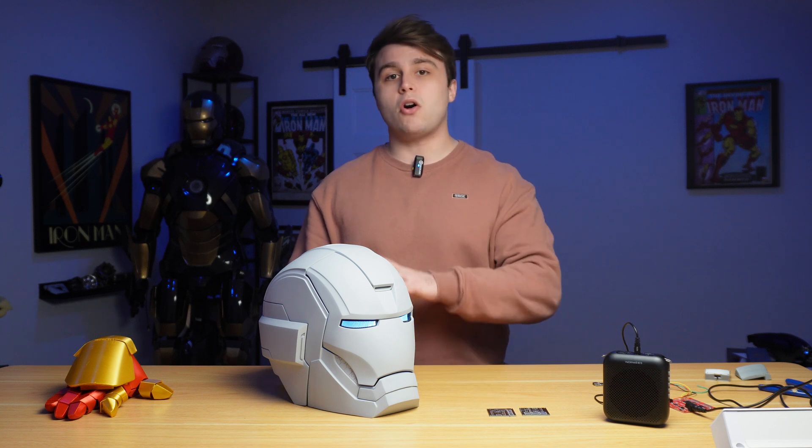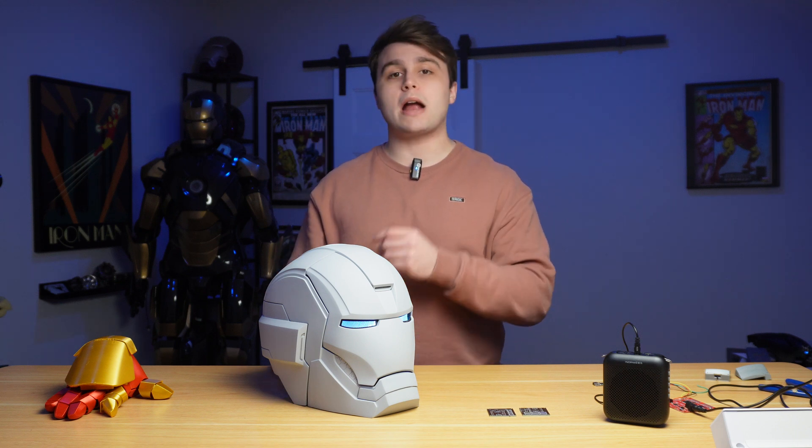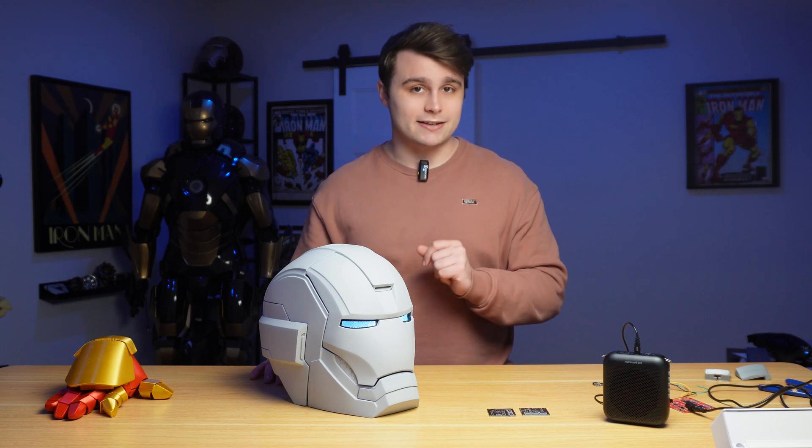In this video we're going to be talking about all the electronics when it comes to wireless communication and voice recognition. That means I'm not going to be covering how I 3D printed the helmet or how I did any of the motorization. If you want more info on that, I highly recommend you check out my video series where I build a Mark 42 helmet from A to Z.